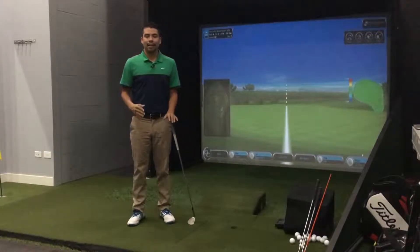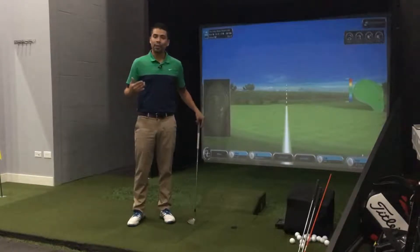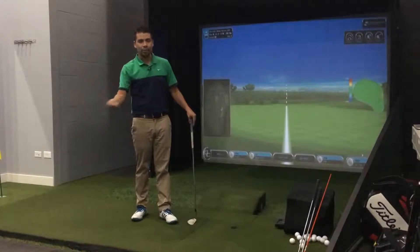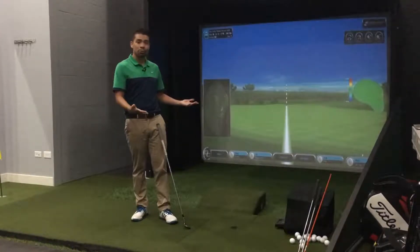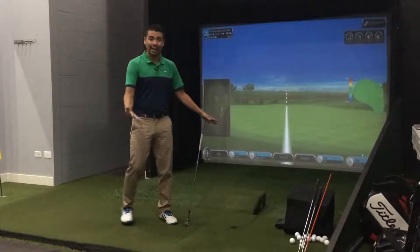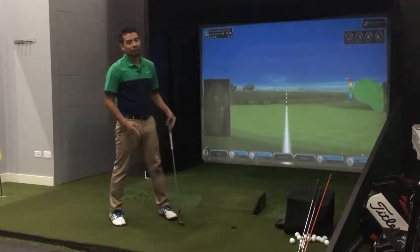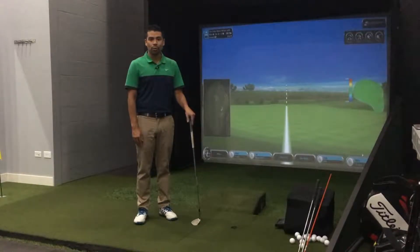Let's discuss some short game basics. The short game is so important because it happens on almost every hole. There'll be holes where you're able to hit a clean driver, hit a good iron shot, and you're by the green in two shots, and then you'll find that it might take you three or four shots to get on the green even though you're really close by. I want to help you avoid that by giving you some sound fundamentals for your short shots.